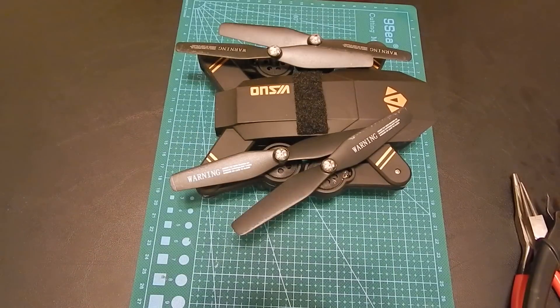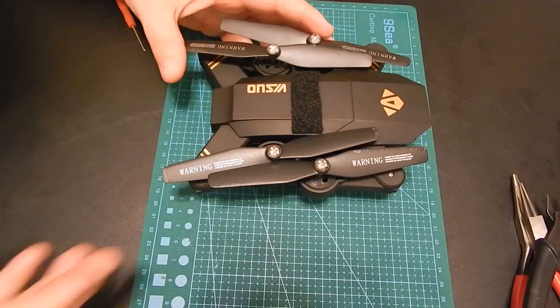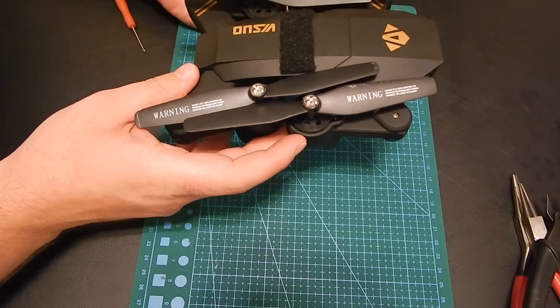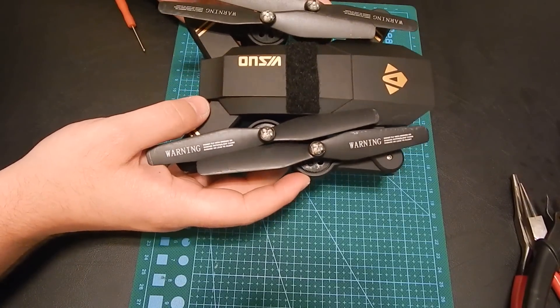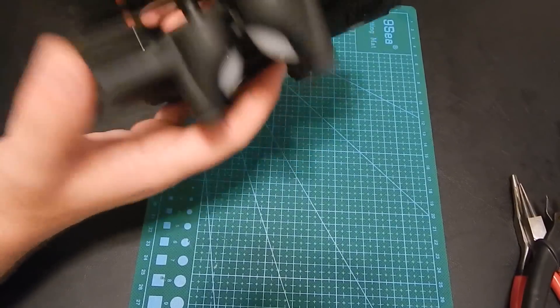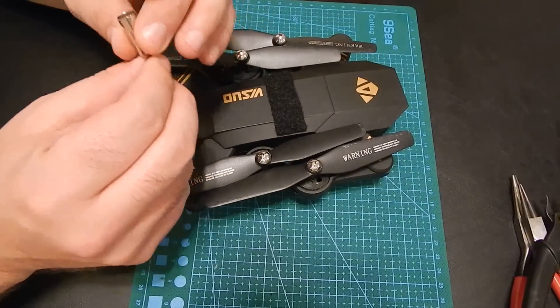Okay guys, today we'll be fixing this Euro drone, model number XS809HW. Problem with this one is that one of the motors burned out, so I took that one out.